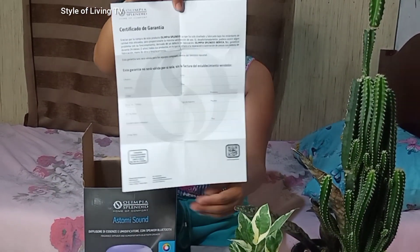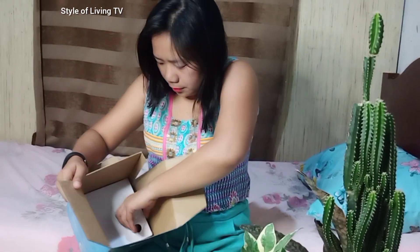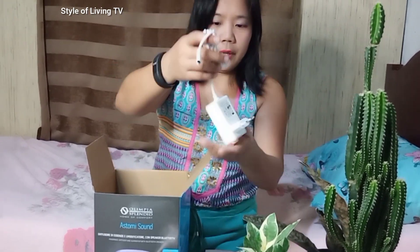It's in Italian, but your guess is as good as mine. And the power plug.